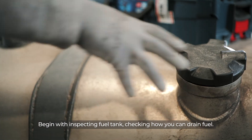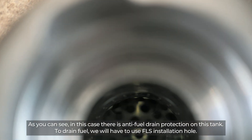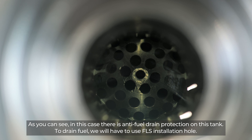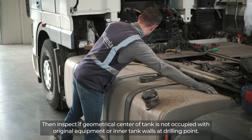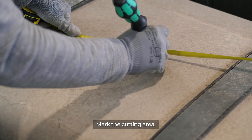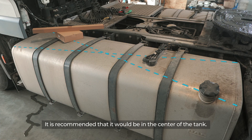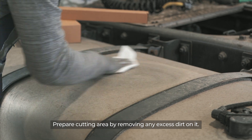Begin by inspecting the fuel tank and checking how you can drain fuel. As you can see in this case, there is anti-fuel drain protection on this tank, so to drain fuel we will have to use the FLS installation hole. Inspect if the geometrical center of the tank is not occupied with original equipment or inner tank walls at the drilling point. Mark the cutting area — it is recommended that it be in the center of the tank. Prepare the cutting area by removing any excess dirt.